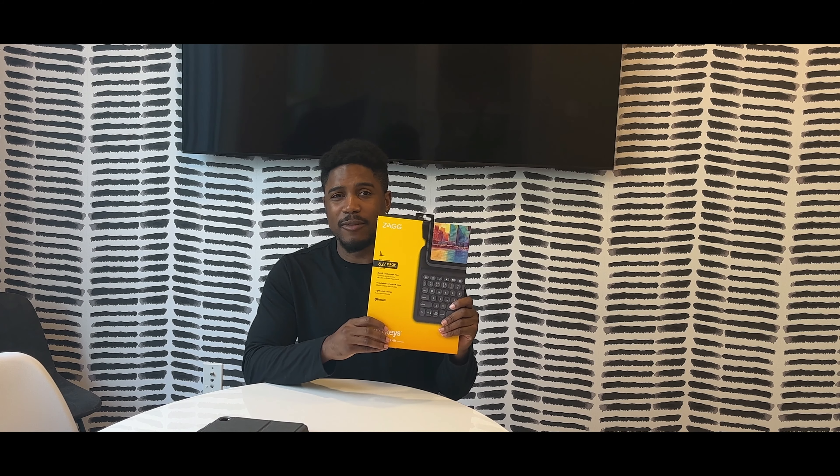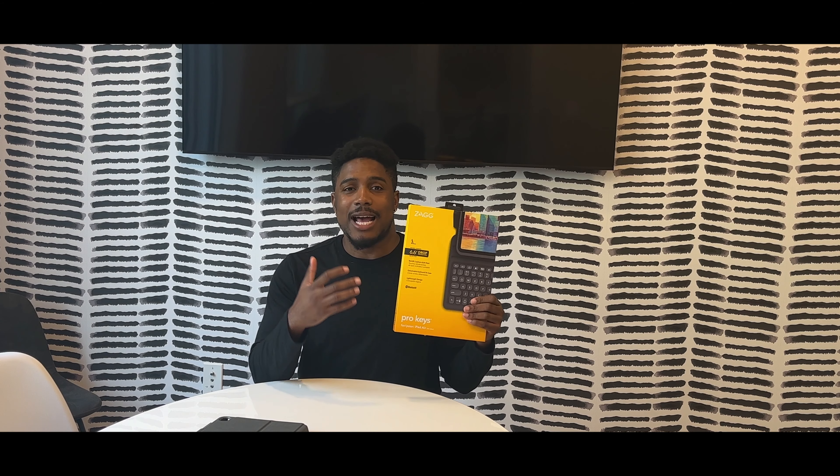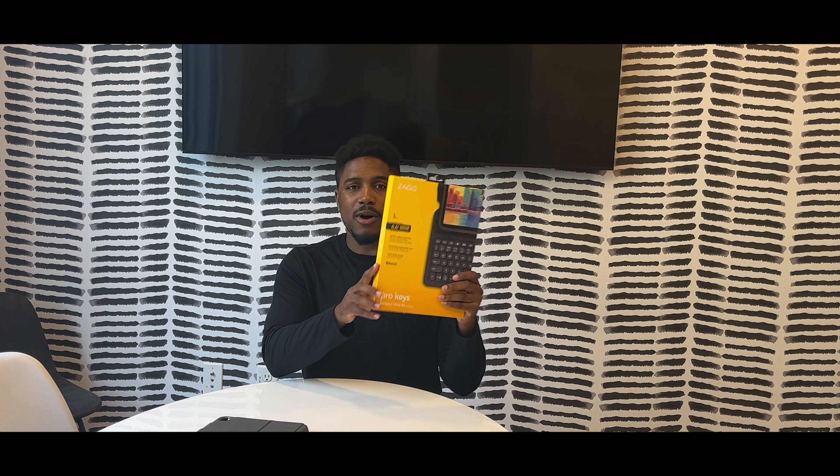This is something that I picked up from Best Buy and I got it for $110, compared to the Magic Keyboard which ranges somewhere between $250 to $300. Someone like me that was trying to save and using my own money, I decided I would go with this, which was again $110. And this is the box.